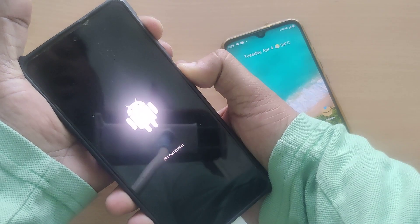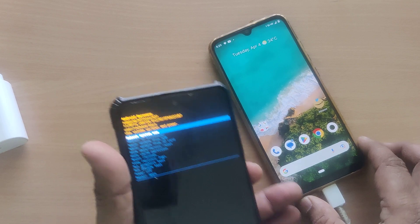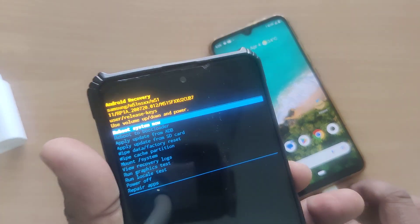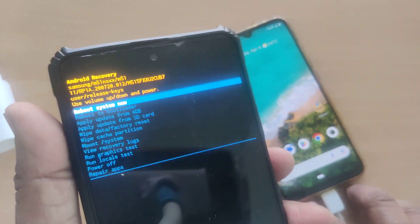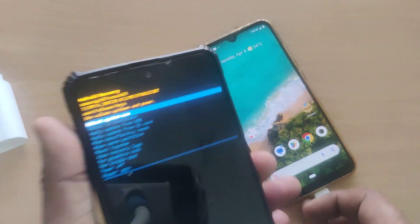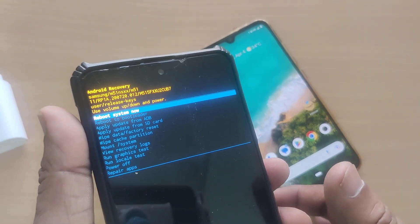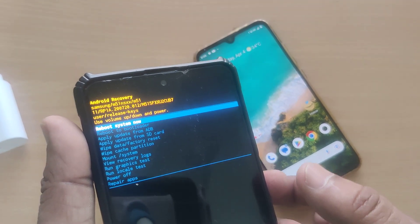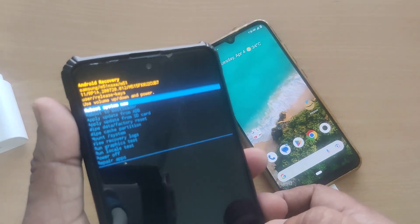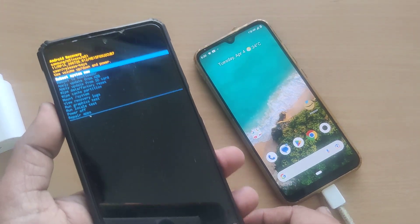Hold both buttons — the Samsung Galaxy M51 display will come up. Hold for a little longer so it gets into recovery mode. Recovery mode is now enabled and you can do whatever you want: reboot the system, power off, repair apps, and much more. This is how you can enter into recovery mode.